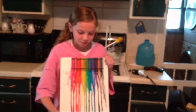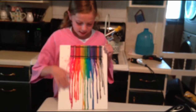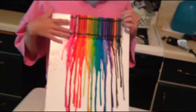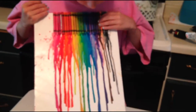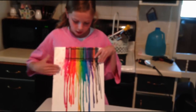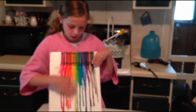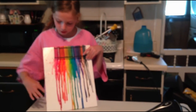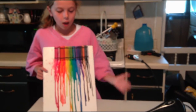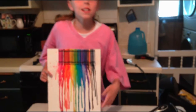We're back, and this is kind of the finished product. You want to keep going until the crayons are fairly short. Some of it dripped down farther than others, and I kind of like it because it's a little more splattered over here. And yeah, that's basically it.